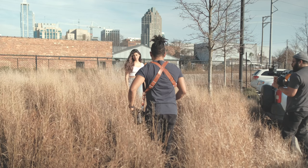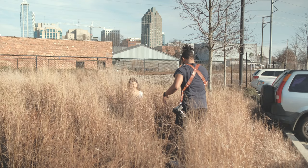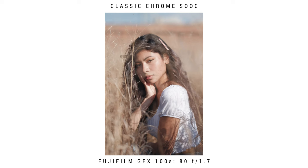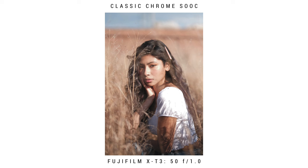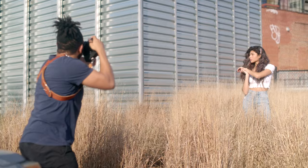I might have you just kneel down because I want it to look like you're almost standing. Come up just the tiniest bit. Do you have a side you consider your better side? Perfect. Stand up and come back just a little bit — hold that right there.